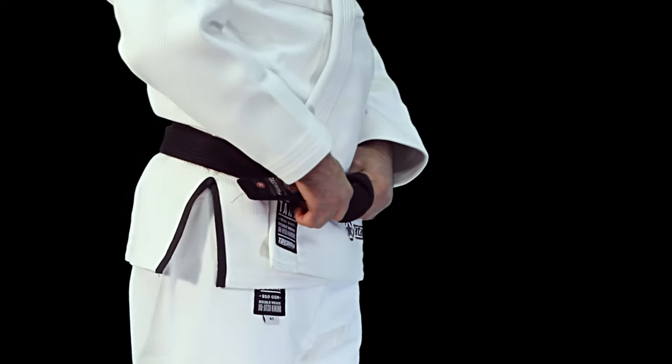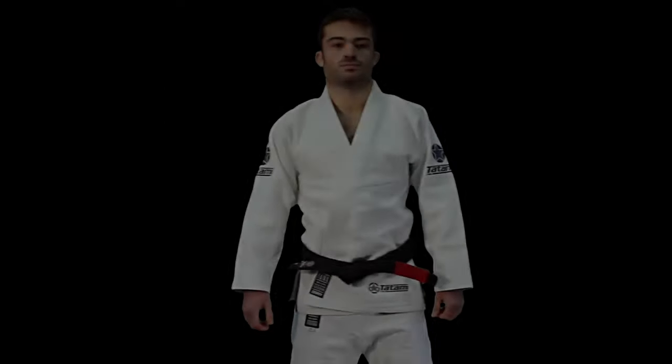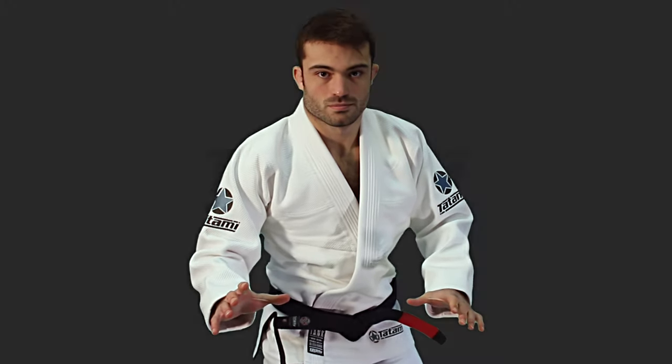If you're looking for a lightweight competition Gi, the Tank is not for you. The Tank is built for those grapplers who want maximum protection and maximum power.